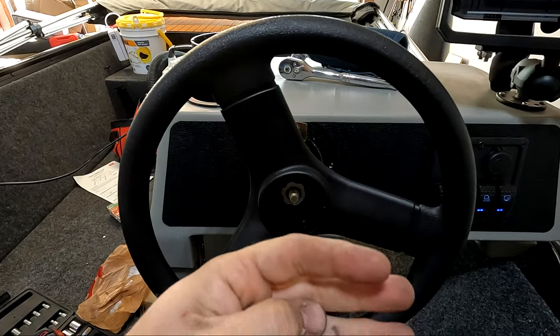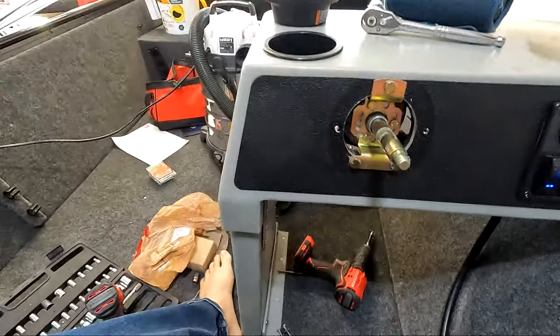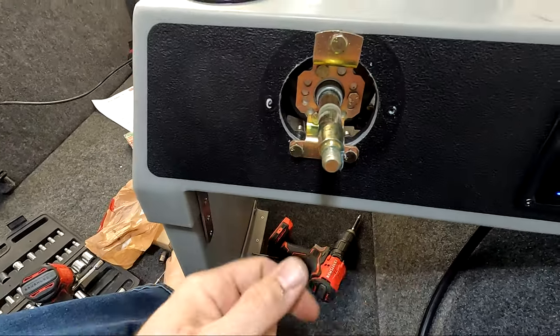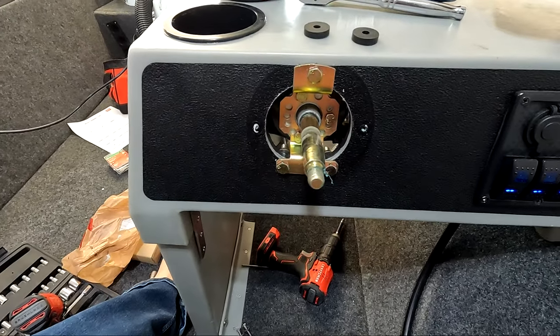Now that I've raised the seat up, the steering wheel is a little too forward-facing for me. I'm seeing if I can add a couple of washers on the bottom of the bracket to pull it out some so it's tilted up and feels a little more comfortable. I'm giving it a try now and I'll let you know how it goes.